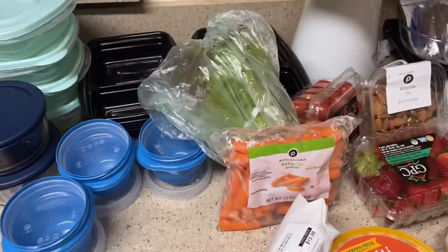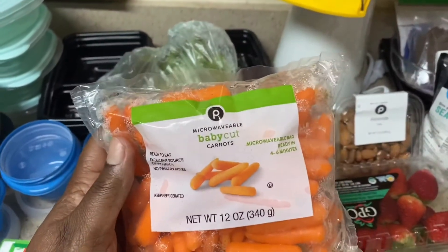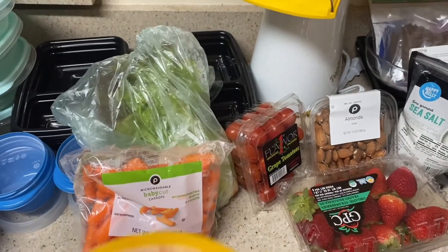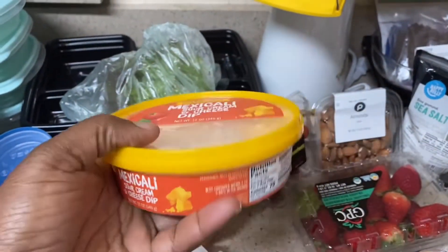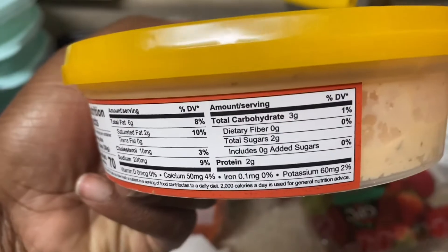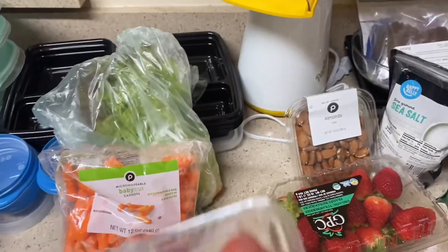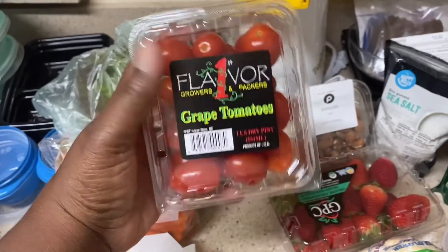Next I have some baby carrots — this is going to be my snack for the week. After that, I have this Mexicali sour cream and cheese dip, which I'm going to be eating with the carrots as part of my snack. It has two grams of protein, only 70 calories per serving, and three grams of carbohydrates.